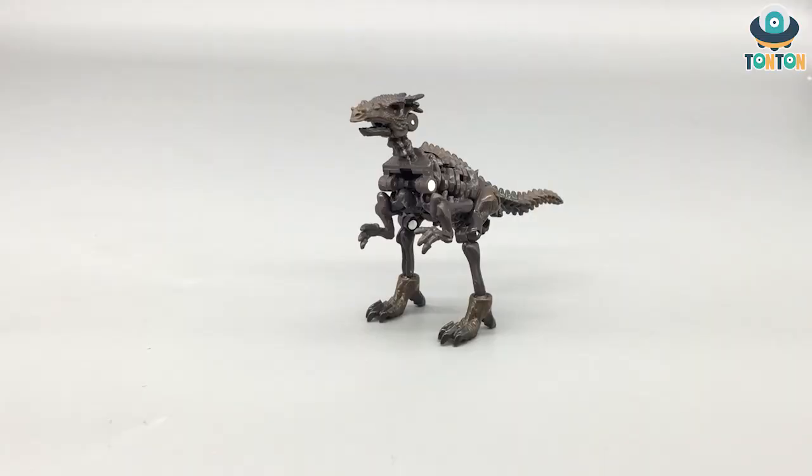Hey guys, welcome back to TonTonReview. Today I have another figure to show you. Here we have the Transformers Wolf Force Cybertron Trilogy Kingdom core class Vector Break.